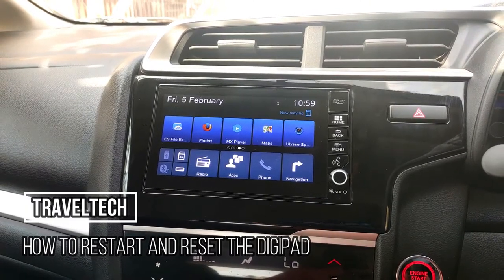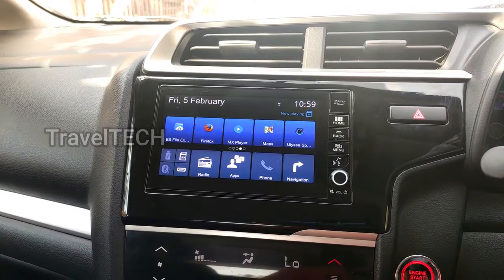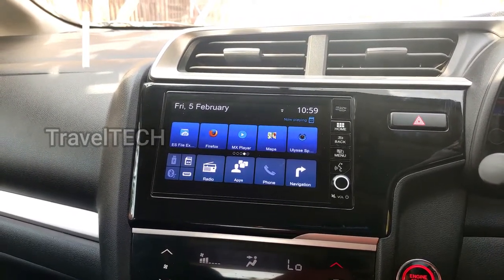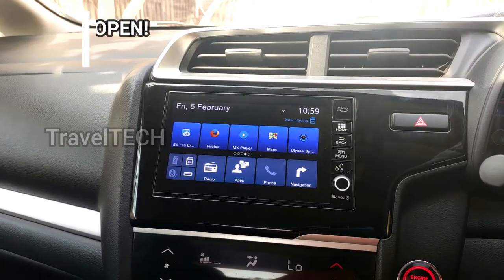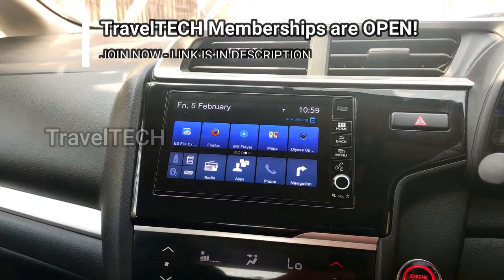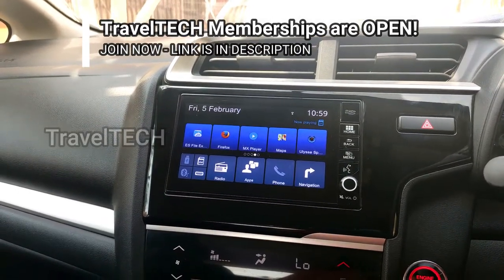Hello friends and welcome to another video of Travel Tech. In this video I am going to show you how you can restart the digipad when you have some sort of a software hang, and in case you want to reset it, how you can also reset the digipad. I'll show you both things — how you can restart and reset the digipad in your car.